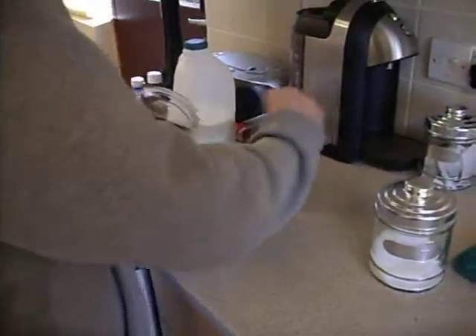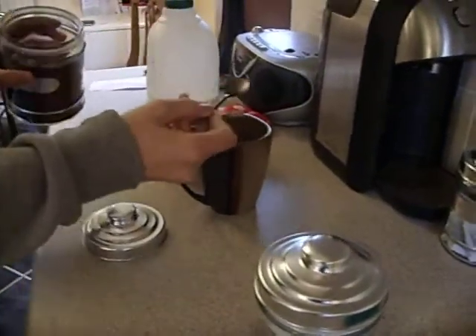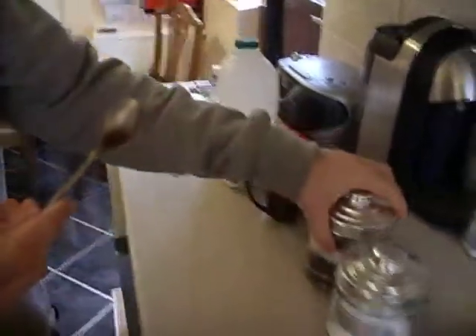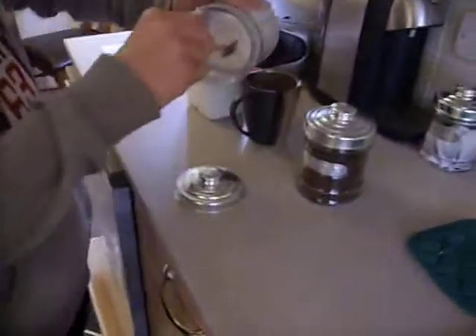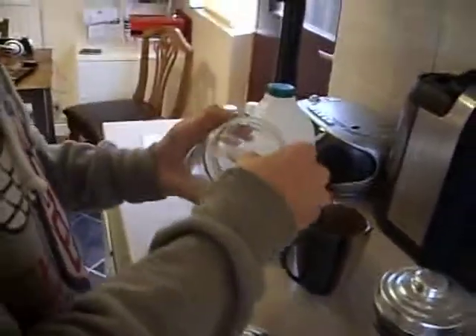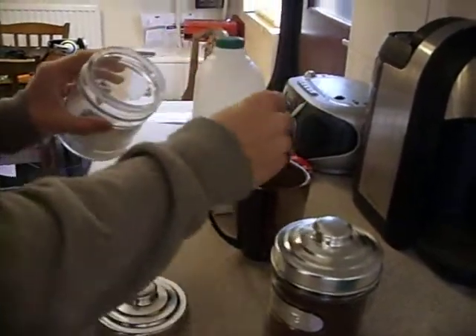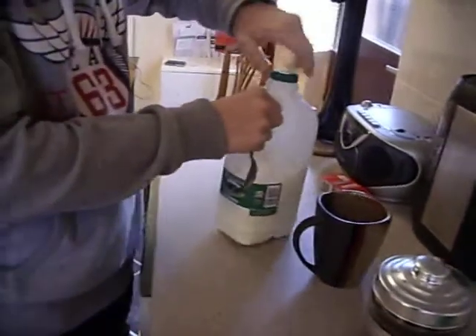Two teaspoons of coffee. If you want it like how Jack has it, you take two teaspoons of sugar with lots of coffee bits in it. Pour a splash of milk in.